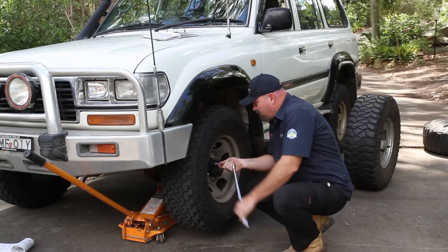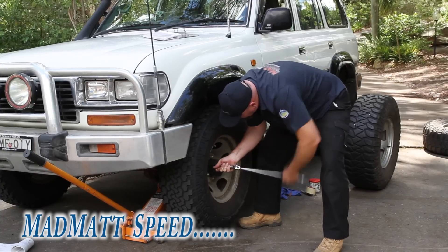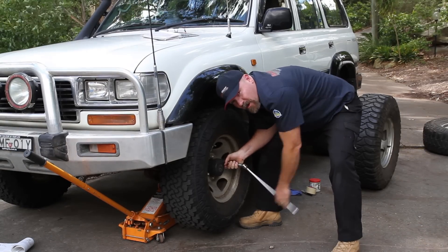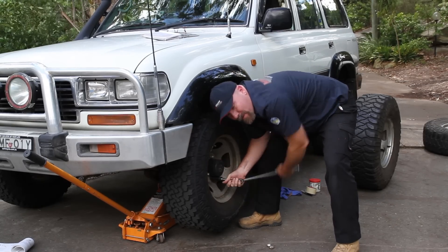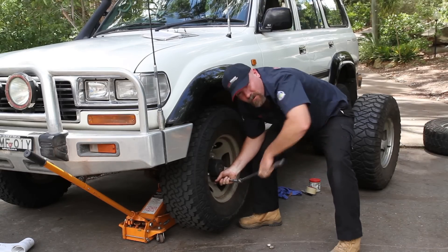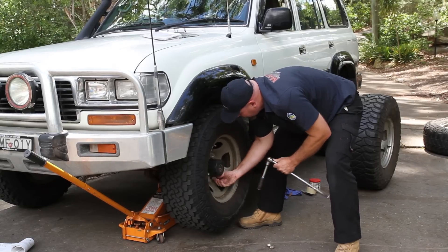Next thing is to get all the wheel nuts off. You'll notice that I'm doing them in a cross pattern. It's just a good habit to be in whenever you're loosening or tightening wheel nuts — do them in a cross pattern. So you do one over there, then you do the opposite nut.